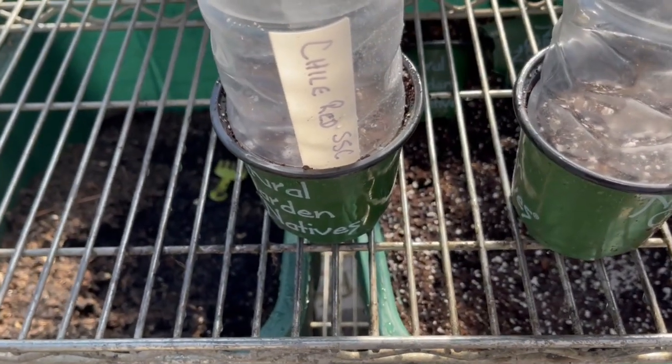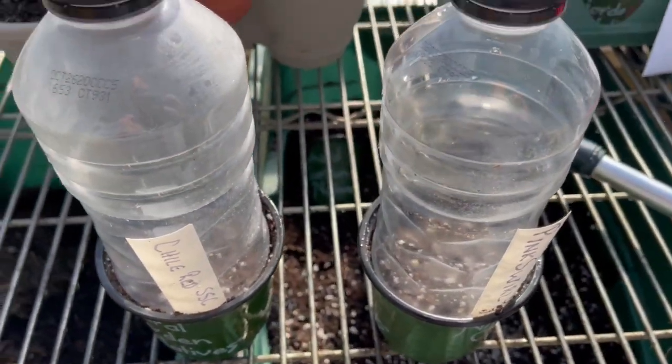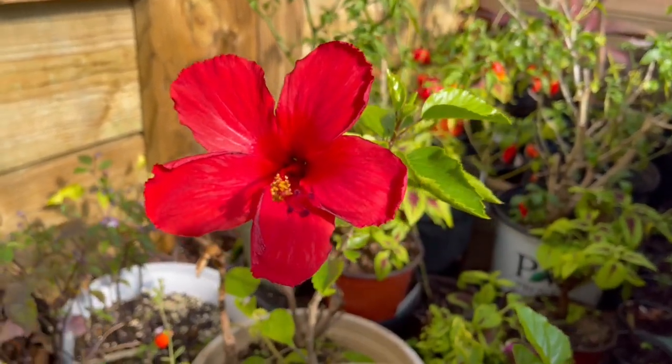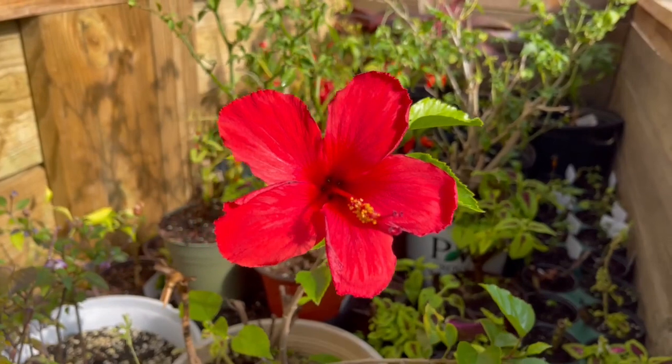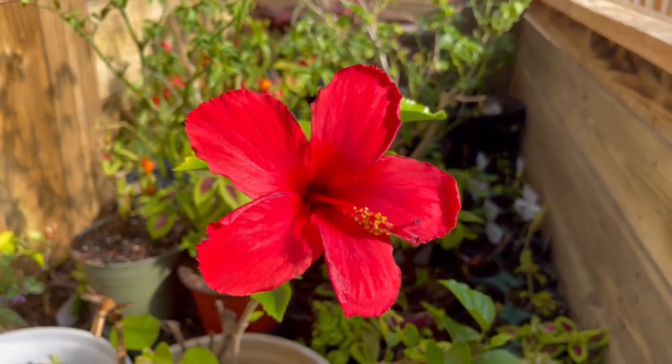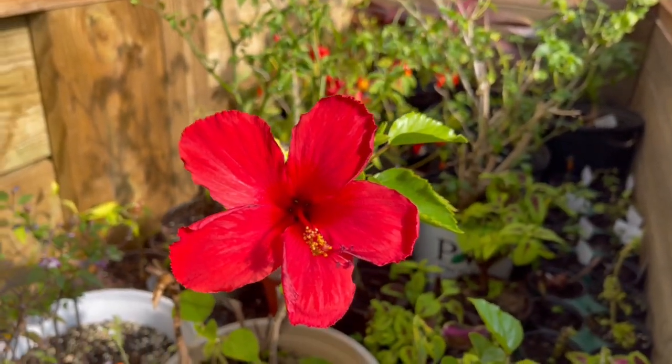So I've got the seeds planted, pots humidity-domed, and now I'm going to take them inside where I've got a couple little shelves set up with heat mats and lights. I'll put those on heat mats — let's just go. Before we go in, hey, check out this tropical hibiscus that bloomed yesterday and it's still blooming today. I know the hardy hibiscus only blooms one day per flower basically, so it's nice to see this one still going.